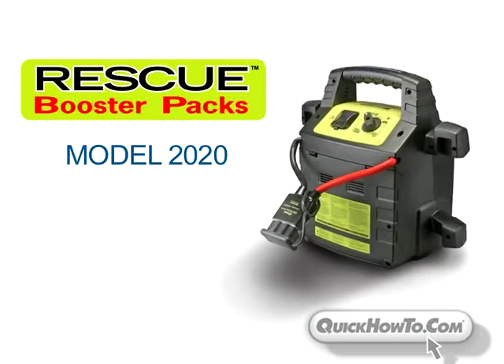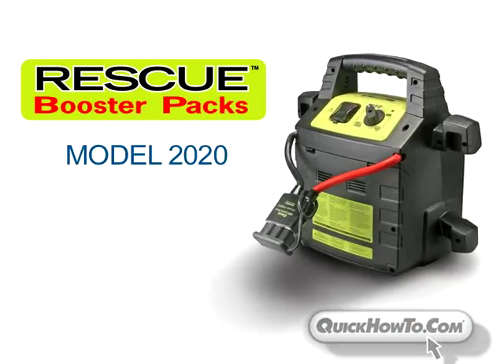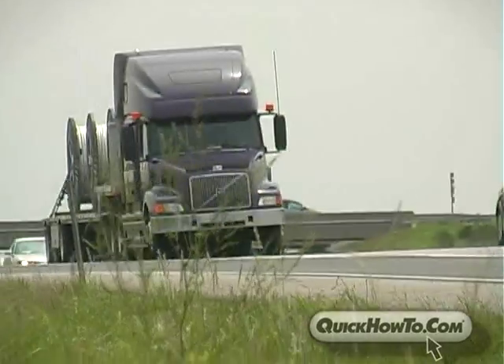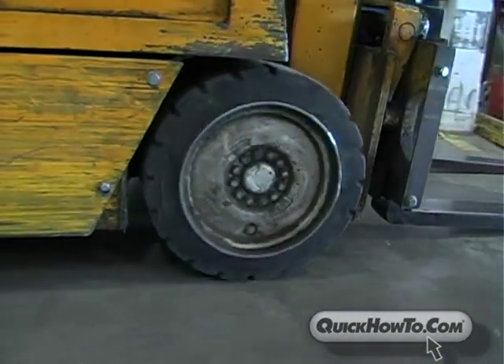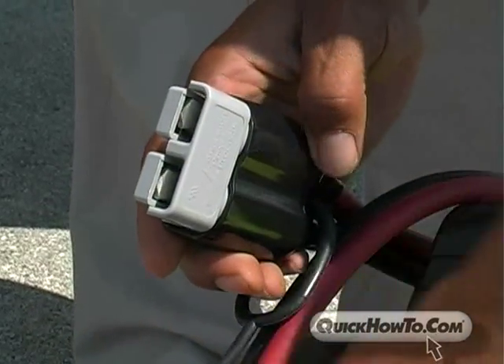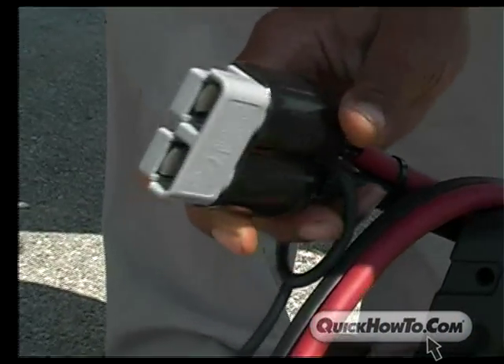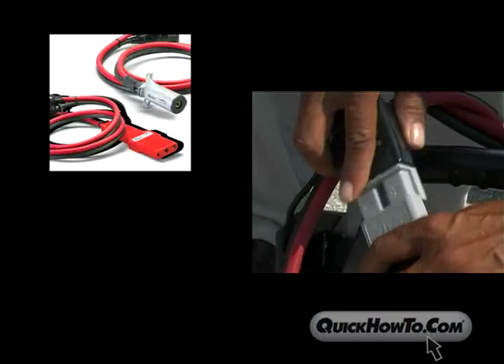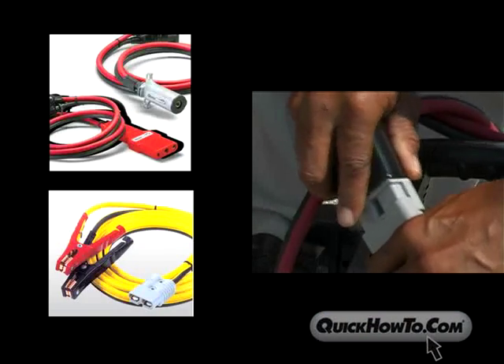The 2020's unique design easily makes it the most versatile jump-starter on the market, able to start small aircraft, automobiles, light trucks, as well as most heavy-duty industrial equipment. The SB connector allows the user to plug in a variety of cable configurations and connector styles, such as Cessna-style connectors, hyper-style connectors, and booster clamp connectors for general use.